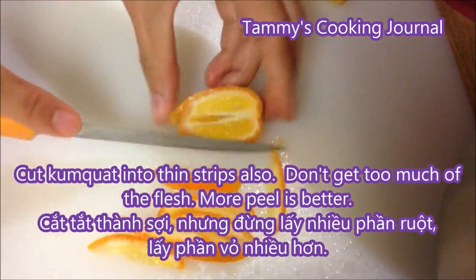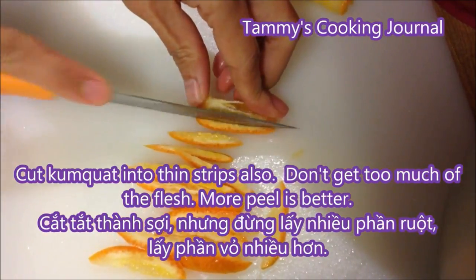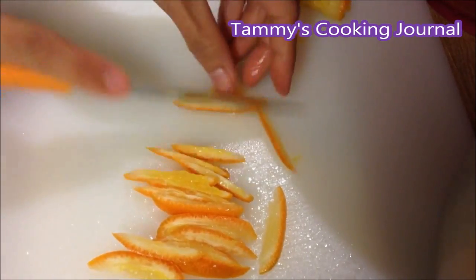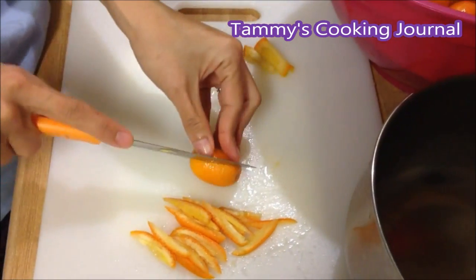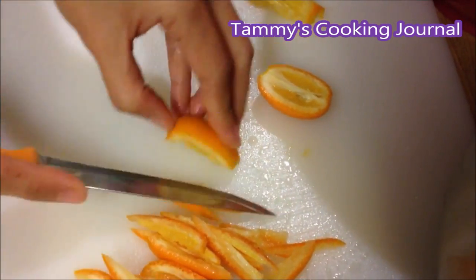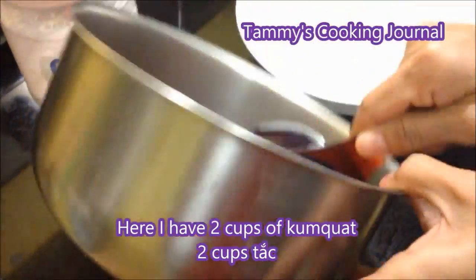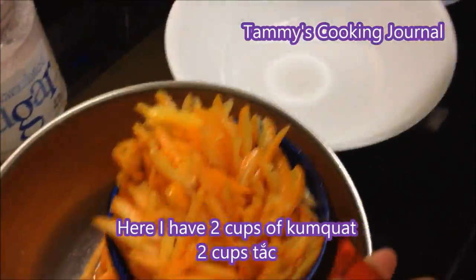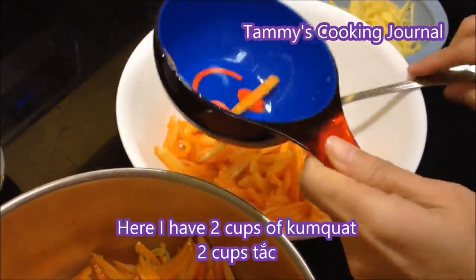For the kumquat, I cut them in half and then slice them into thin strips. As you can see, I try to get more of the peel than the flesh, because too much flesh when you cook on the stove, it's going to take forever. Here I'm going to measure to see how many cups of kumquat I have, and it looks like I have 2 cups.